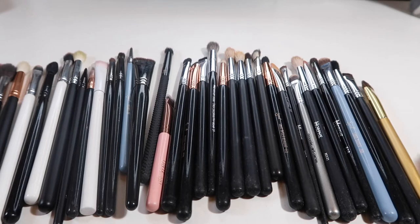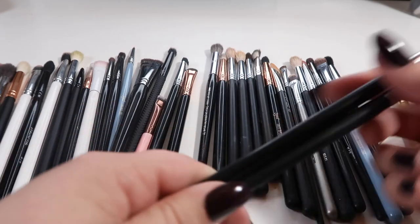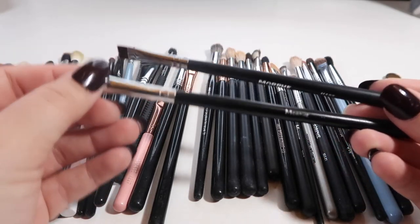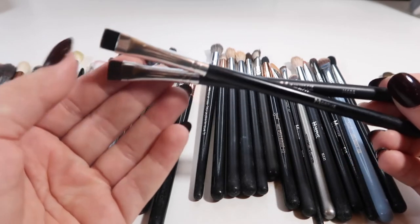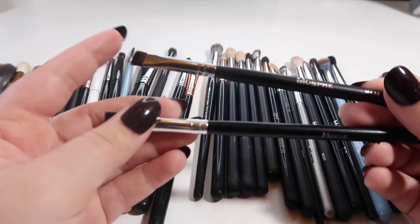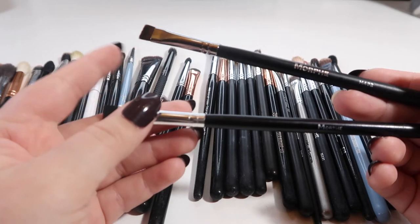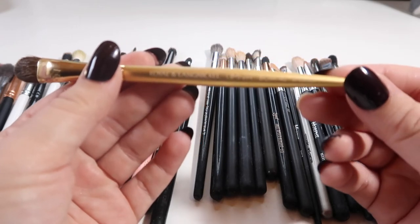For the rest of these we'll go through one by one and talk about how I use them and whether I should keep them. I already see I have a duplicate right here — both from Morphe. This is the Morphe M432, and the other one doesn't have a number. The M432 is so much smoother — the other one is really scratchy. I like to use this for setting my liner with powder or getting color onto my lower lash line, so I'll definitely stick with the M432 and declutter the other one.